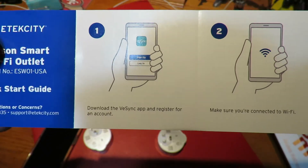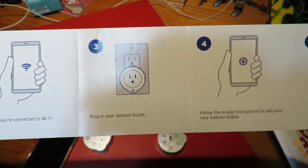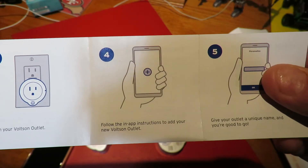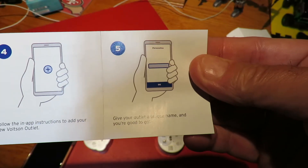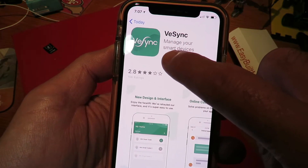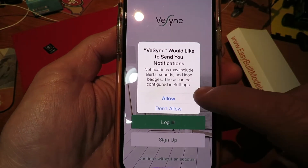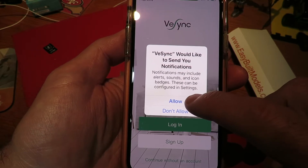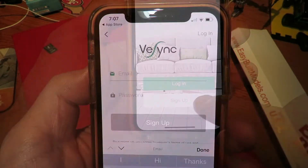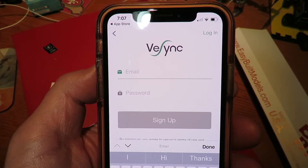While the app is downloading, the quick start guide simply says: download the vSync app, make sure you're connected to Wi-Fi, plug in your Volson outlet, follow the in-app instructions to add your Volson device, give your device a unique name and you're good to go. That all sounds fairly simple. The vSync app has finished downloading, so I'll click open. It says login or sign up — you simply put in your email and create a password. I'm going to do that off camera.